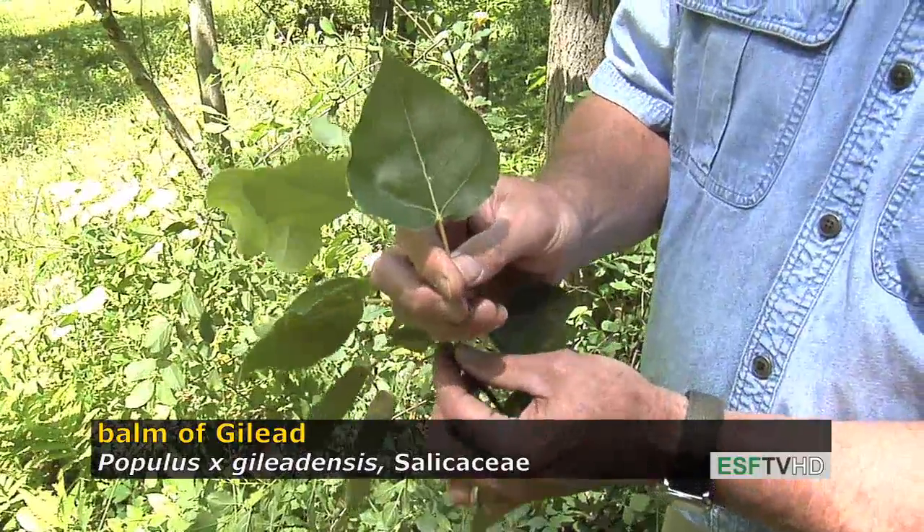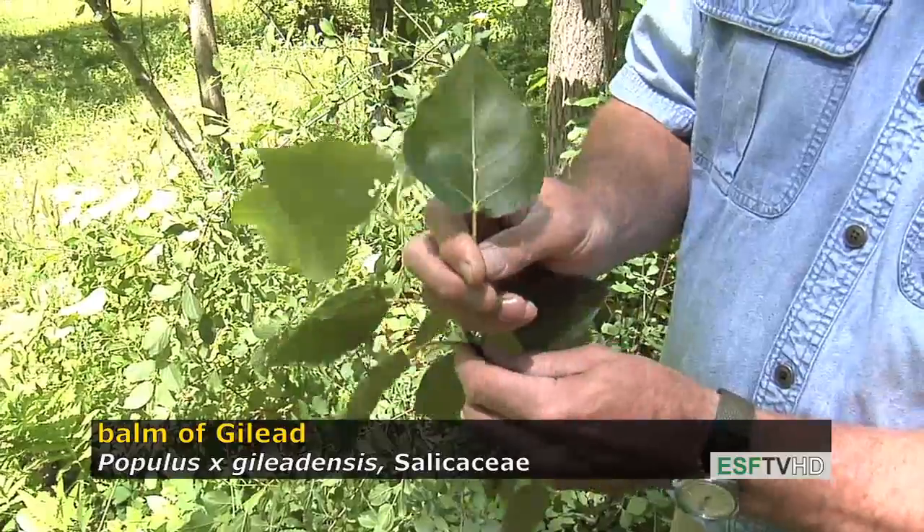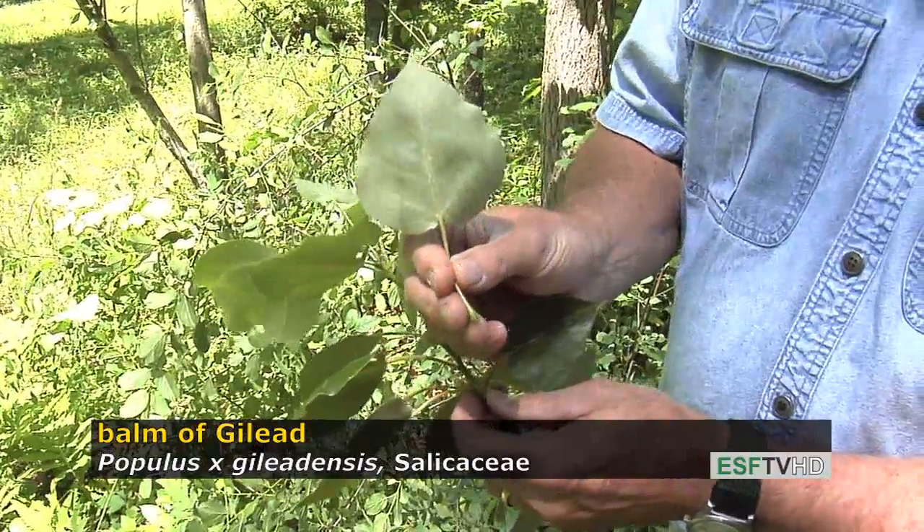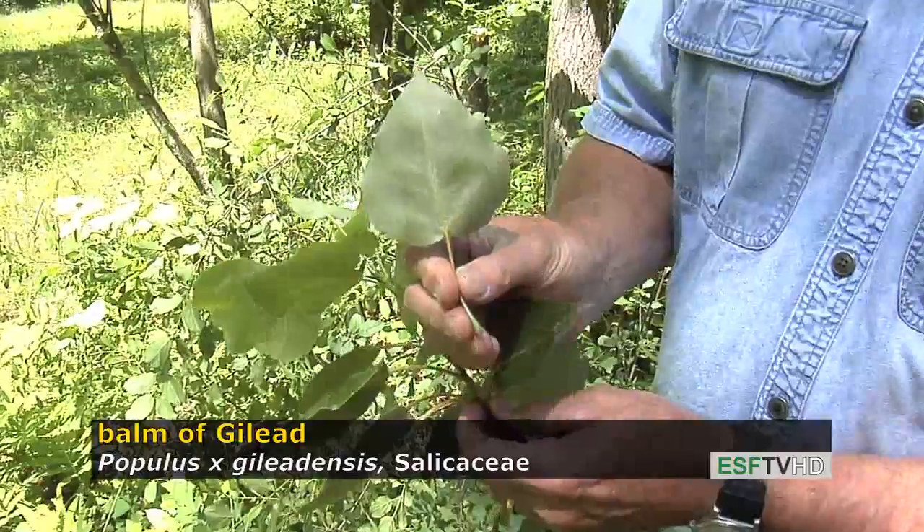Like the balsam poplar, which it resembles in many features, the leaves are very dark green on the upper surface, and the lower surface is very whitish with orange blotches.